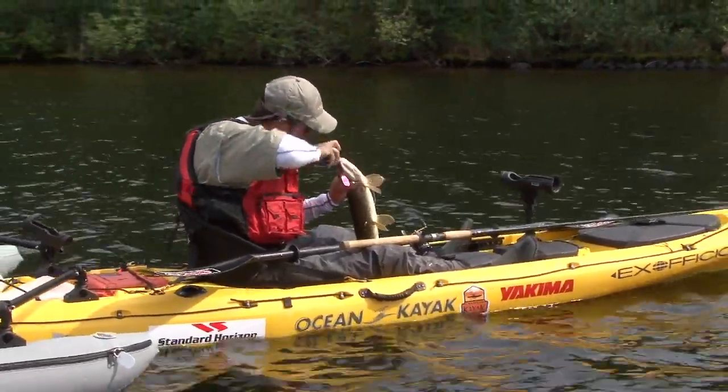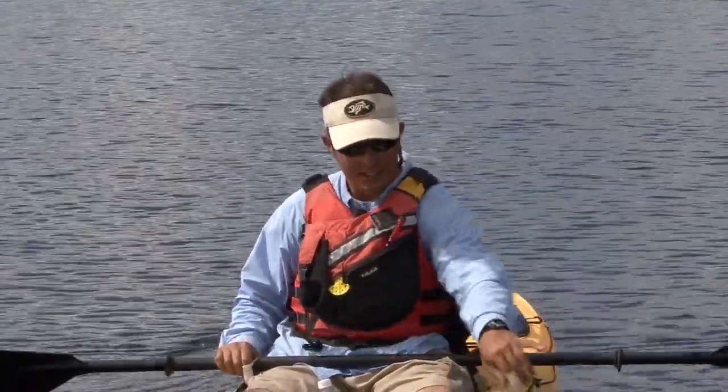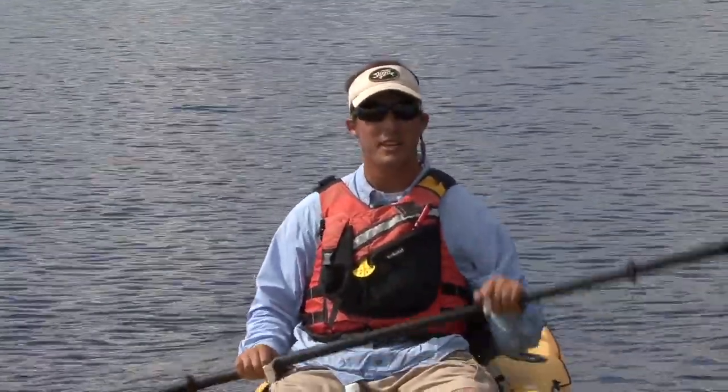Hi, my name is Jeff Goudreau from CanadianKayakAnglers.com and today we're going to talk about the safe and proper tactics that you need to take when you're dealing with pike from a kayak.